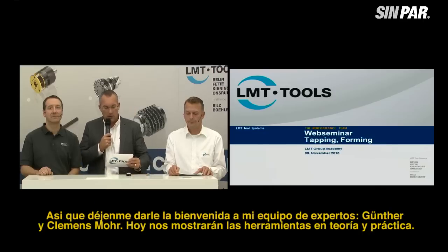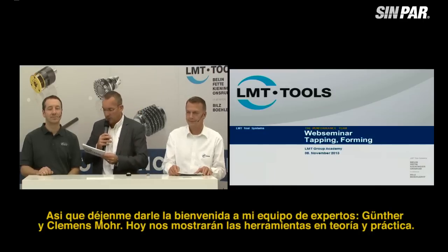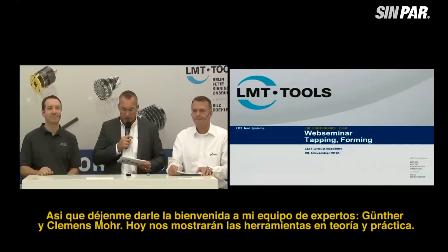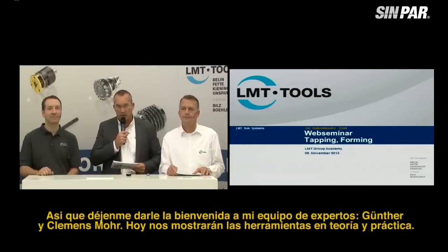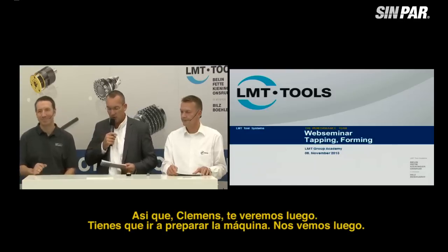Let me welcome my experts Bernd Günther and Clemens Moore. They will show us the tools in theory and practice today. Clemens, we will see you later — you have to prepare the machine. See you later.